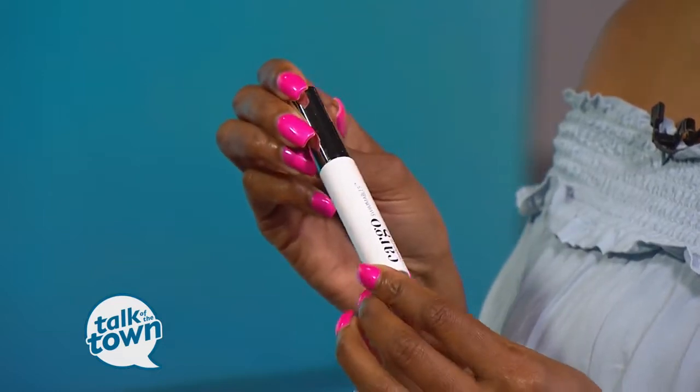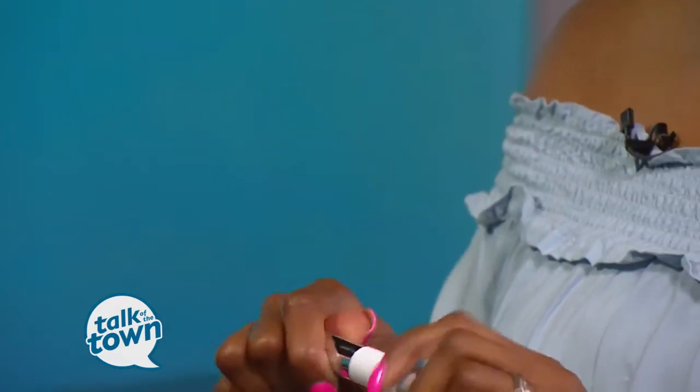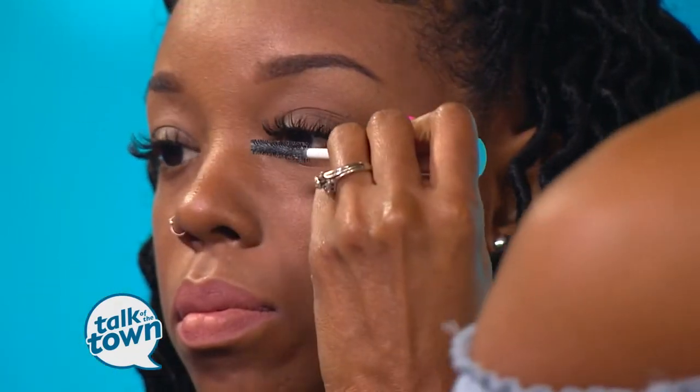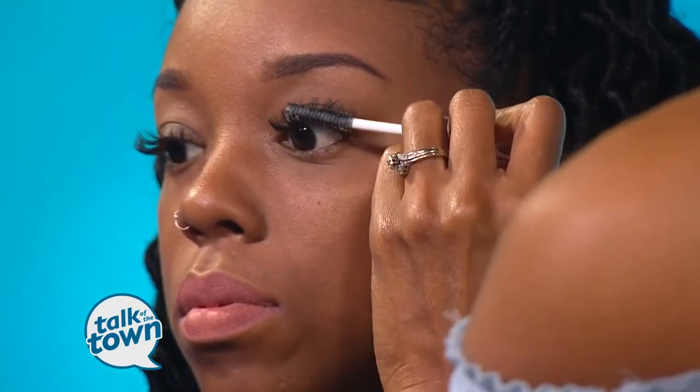This product is from the swimmable line — it's good if you want to go swimming or if you're a heavy sweater. This is a mascara top coat. It's Cargo — available at Kohl's. This is a waterproof mascara, and you just apply your regular mascara as usual, then top it with this waterproof mascara. It's a sealant for your mascara. You can go swimming or sweating, and if you accidentally rub your eye — you know that smear — this will hold it in place. It's a really good product.